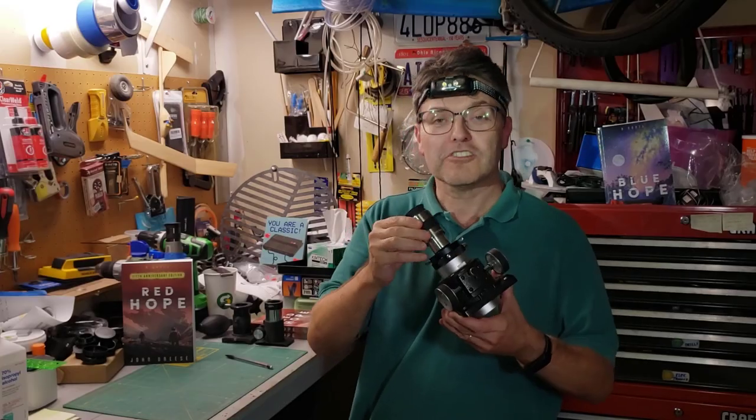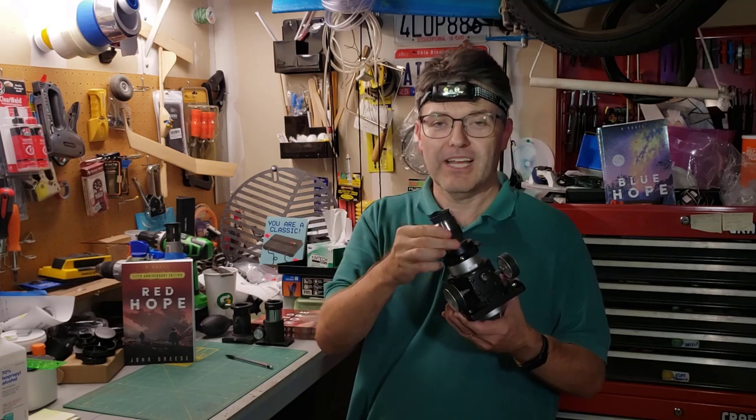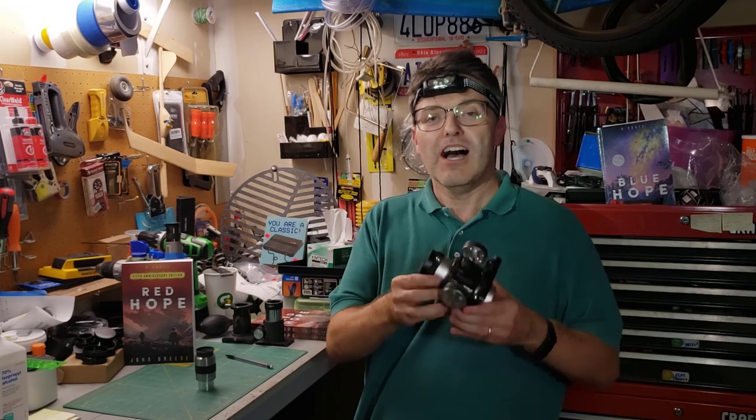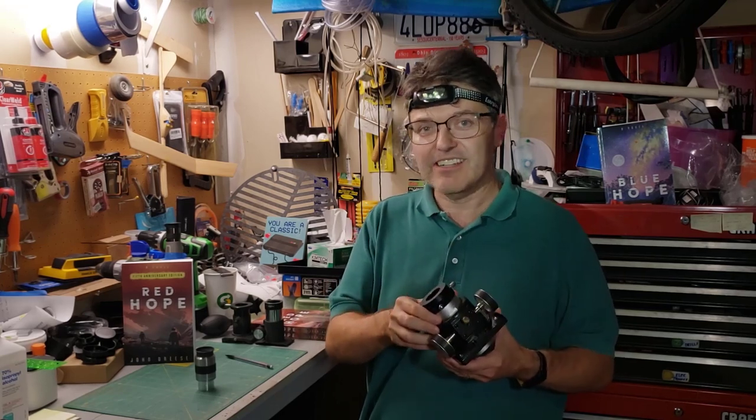Every eyepiece is different, and it's the focuser's job to put it in the right place for your telescope to achieve focus. Nowadays, the Crayford focuser is the king of the hill for many of us, and in this video I'm going to show you how it works and why the man who invented it is not named Crayford.